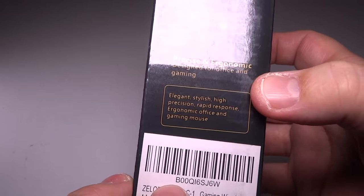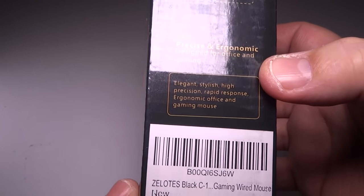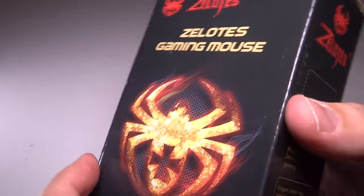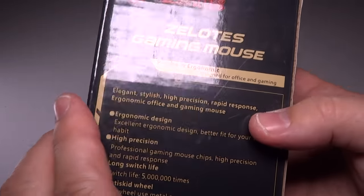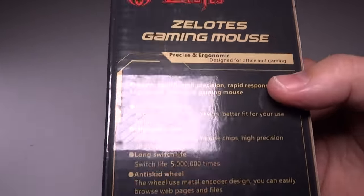On the bottom here, there is this BOOQ16SJ6W, and it's called the Zealots Black C-1 Gaming Mouse Wired. So we will see if this is awesome, and I will definitely let you know in the future. I do follow-ups on these and I'll let you know what I think of the mouse in retrospect after using it for a week or two.